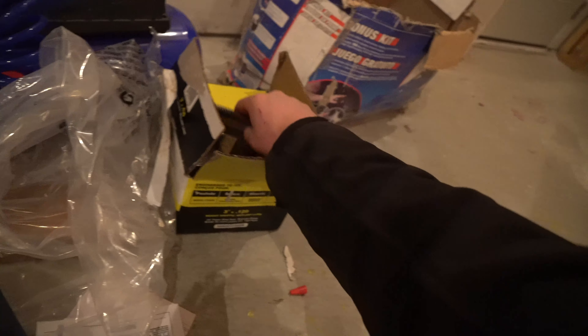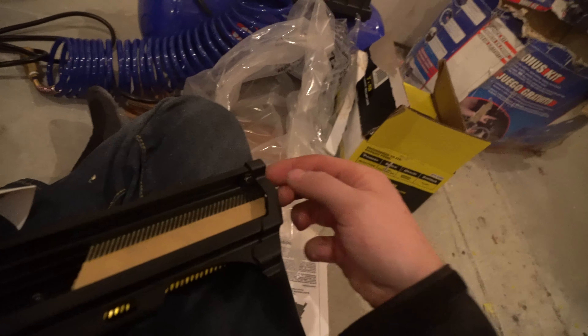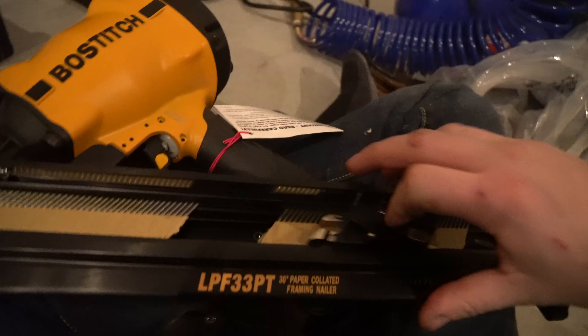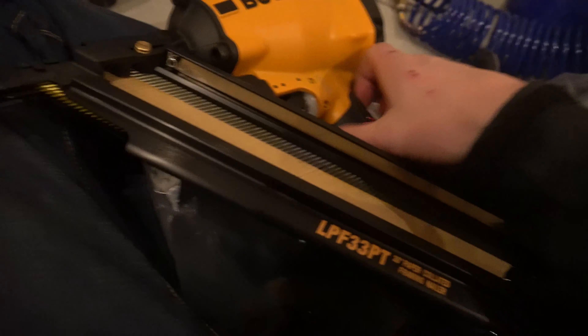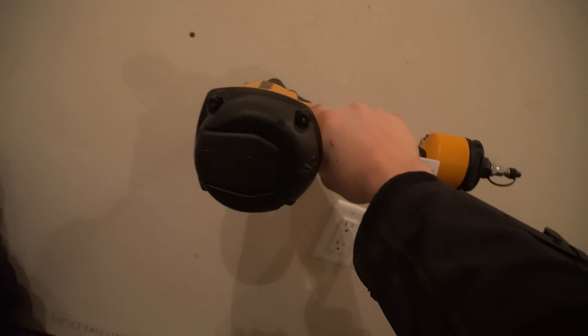Cool thing to note — just to show you how to load it: grab a pack. Be careful because these ones are just tape collated, not wire-fed. You grab it like so, feed it in, and slide it past this piece here — flat head towards the back of the gun. Then you just slide it past and boom, your gun is loaded. Once your compressor is fired up, press it against the stud, press that tip in, pull the trigger and bang, bang, bang.